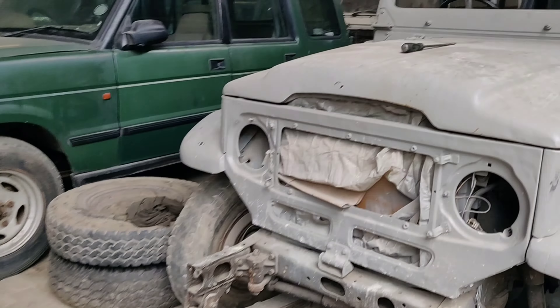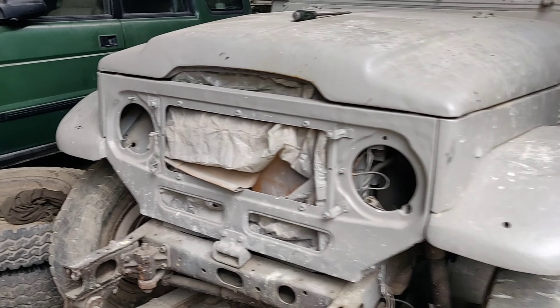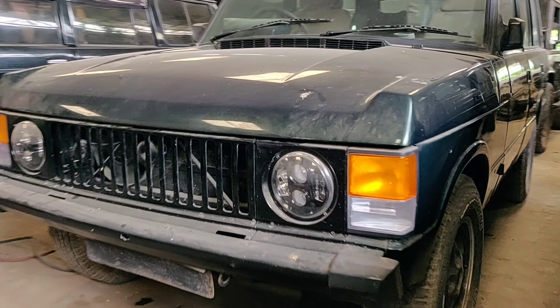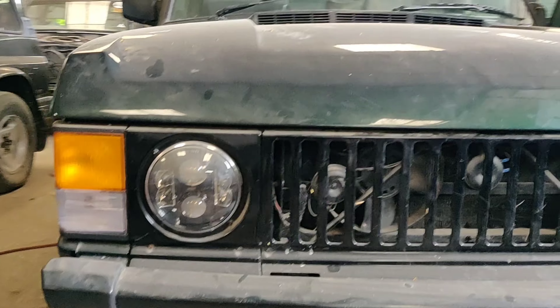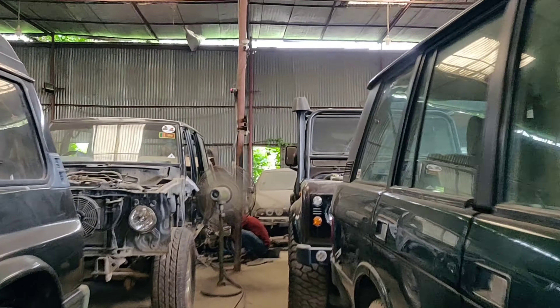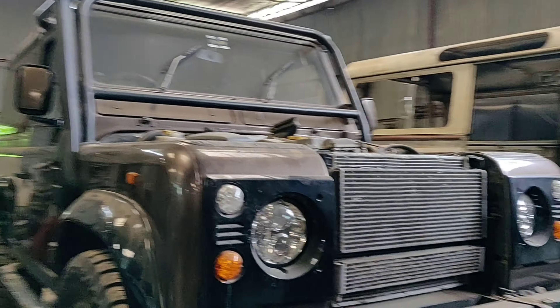So we're now in the workshop, I'm going to show you all around. Here's an FJ40 being restored, a Range Rover Classic, and the Y60. That's a BMW, a BMW there.